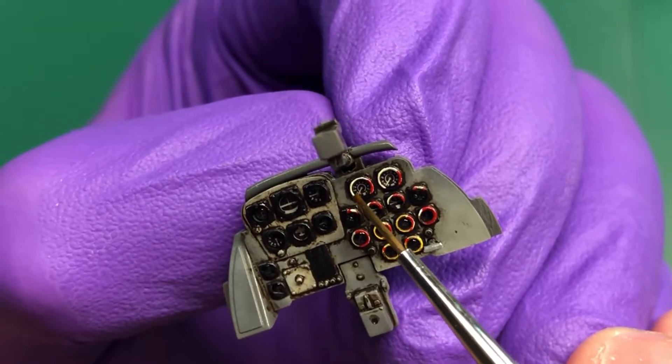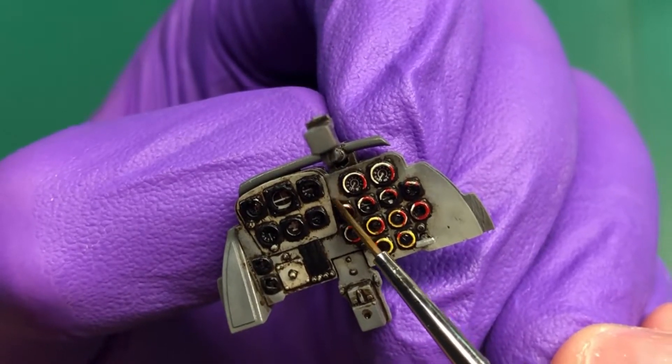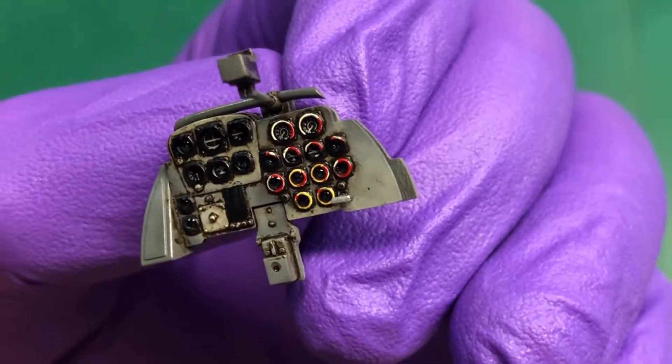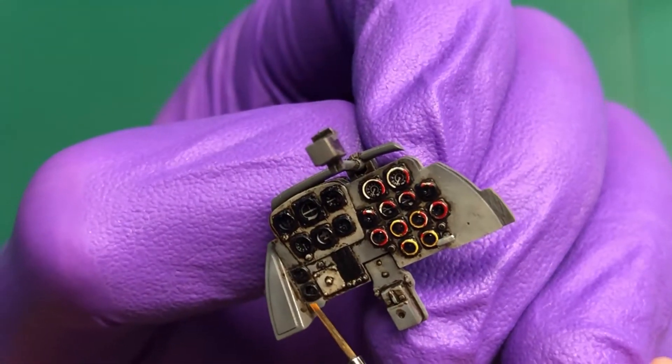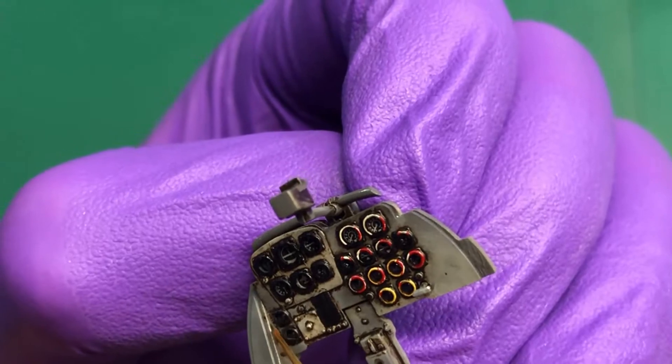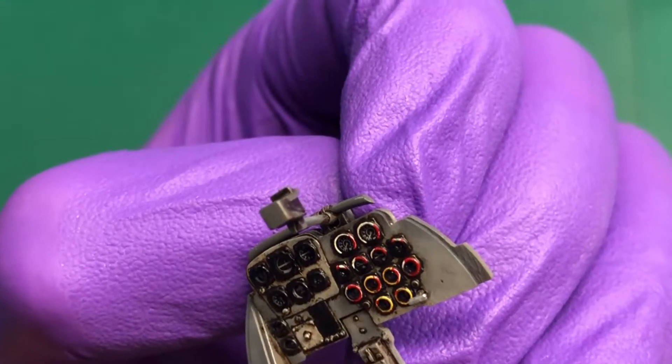What I'm doing here is cleaning up the surface using neat white spirit and just stippling as I go along. If you put enough white spirit on there, you can make the oils flow into all the gaps and round all the instruments.